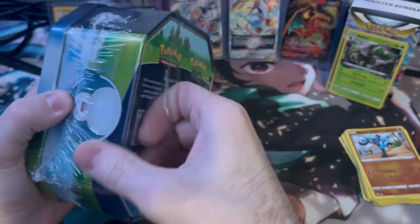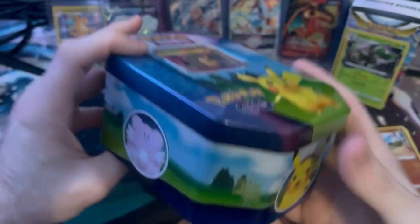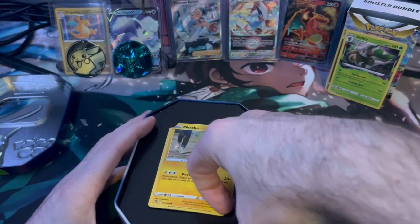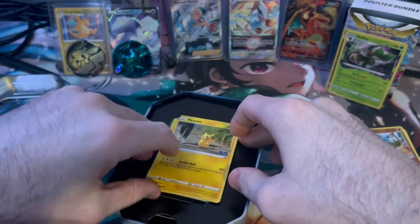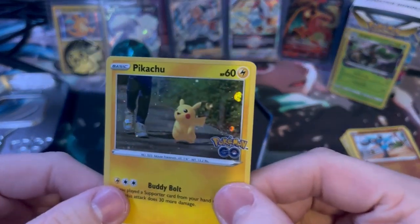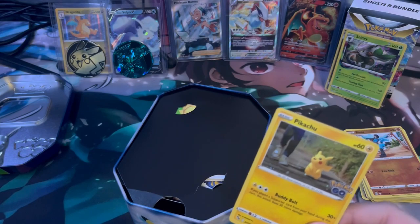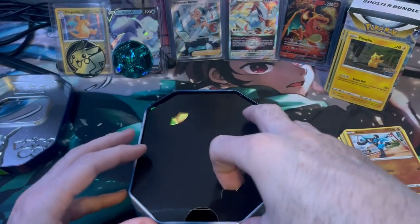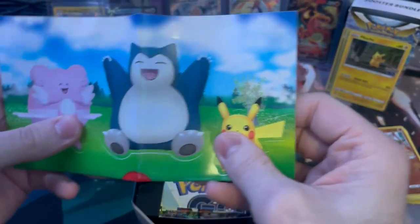Let's open it up. Oh yeah, it actually has all three — Snorlax, Pikachu, and Clefairy. There's the Pikachu in the front. I'll peel this off so it's easier to take out. That's the code card — it's a black one, so I don't know if that means anything. And there's the Pokémon Go packs. Let's save that up, and then we'll get into the rest of the tin. There we go, promo card. I believe this is the sticker sheet — I'll keep that for Dexter, my son.